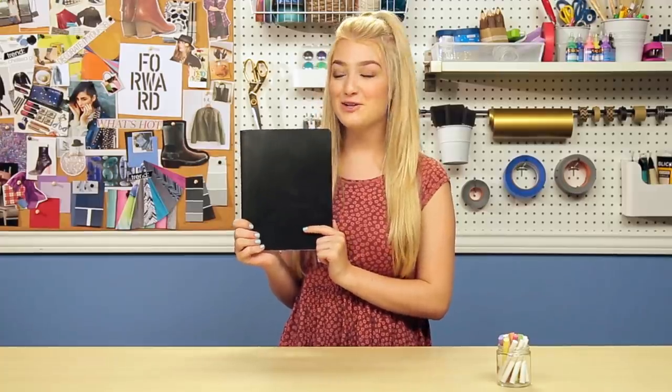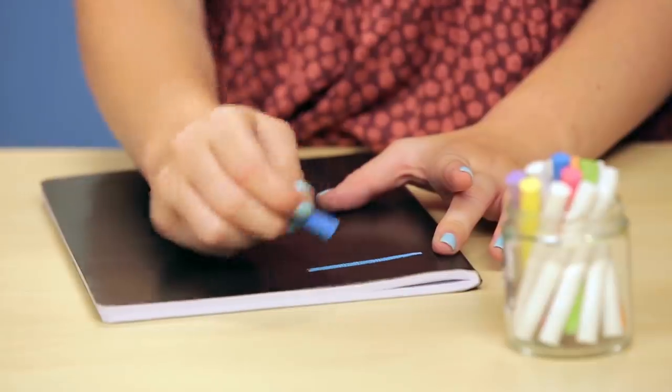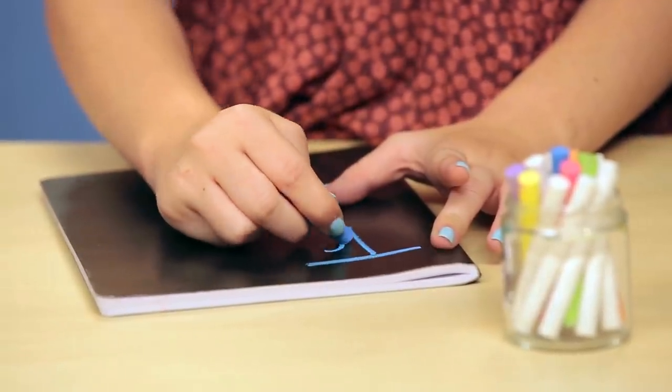I'm actually going to make this for a friend. I'm just going to take my chalk and see how this works. I think I'm going to write Tanner's name on it and then maybe something to do with back to school. This actually feels like a chalkboard — I can't believe how easy that was. I think this is going to be pretty easy to take off, so you guys are definitely going to be able to make multiple designs and change it up whenever you want to.